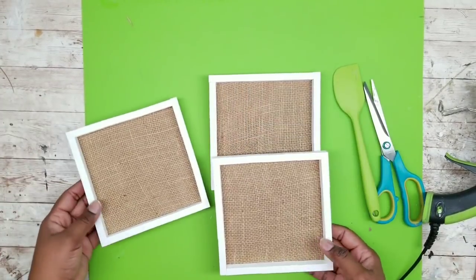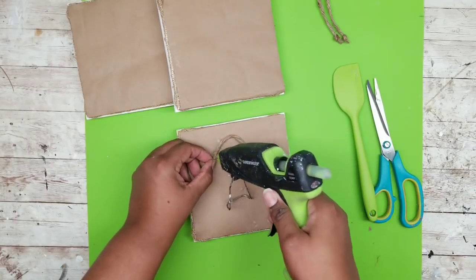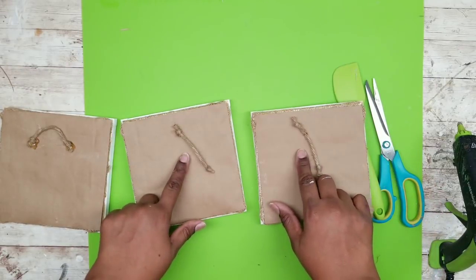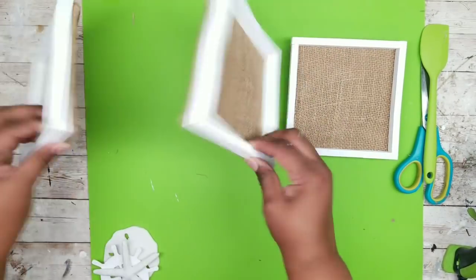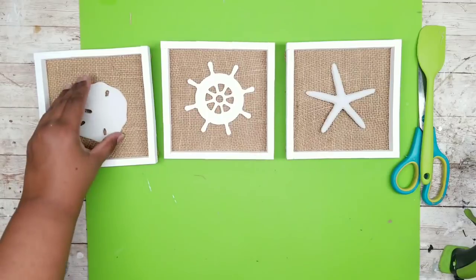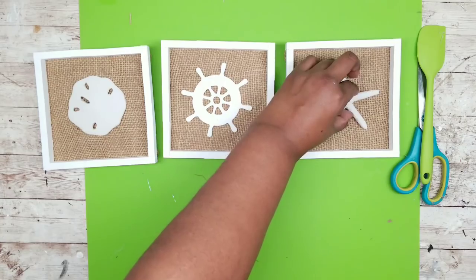Now that all three framed squares are done, I'm first adding a hang tie — just a piece of jute twine with knots tied on each end, which I use to hang a lot of my lightweight projects. Doing this on the back of each one of our frames. Once that dries, flip them back over and we can add our nautical decor. I'm adding a starfish, a sand dollar, and a nautical wheel to the center of each frame, adhering with hot glue in the very center. Make sure it's placed evenly because once it grabs the burlap it isn't going anywhere.